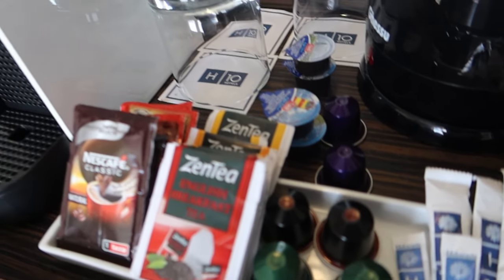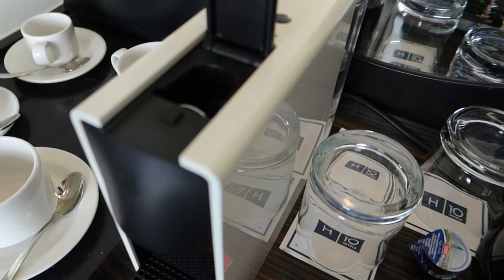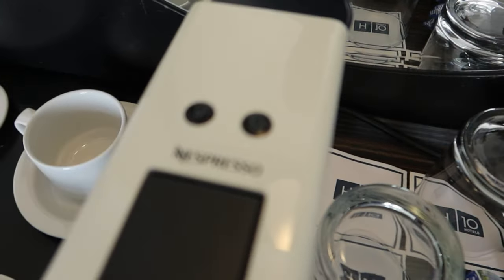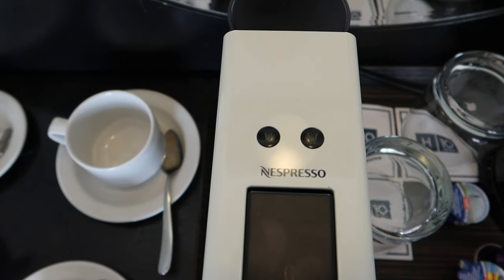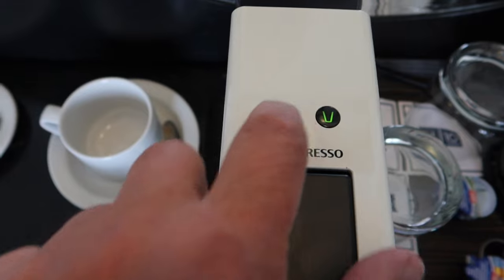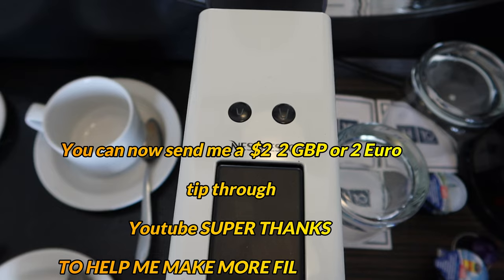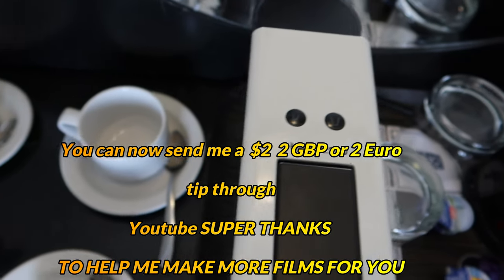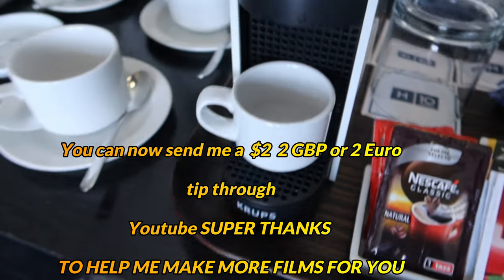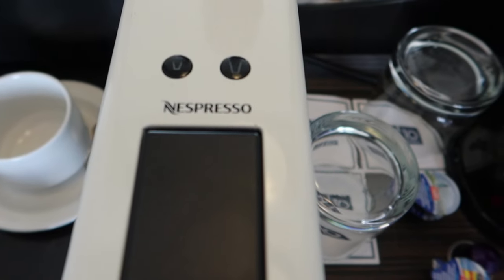You've got a whole host of different colored pods here, so you're not going to know which one you like — it's going to be a bit of pot luck. We're going for a purple, and you can see they load in here almost like a bullet. Put that in. To turn the machine on, you've got two buttons — push either of them to make them flash, and this is the machine heating up.